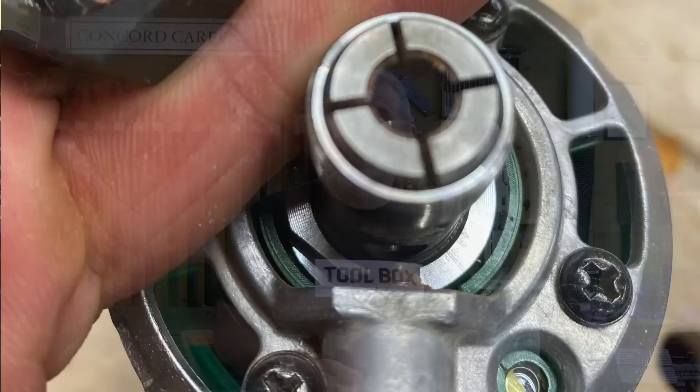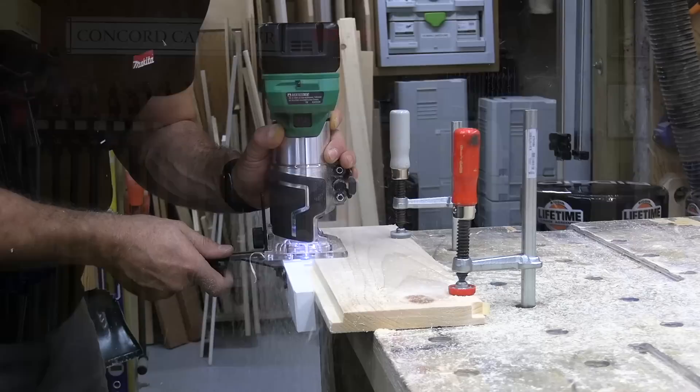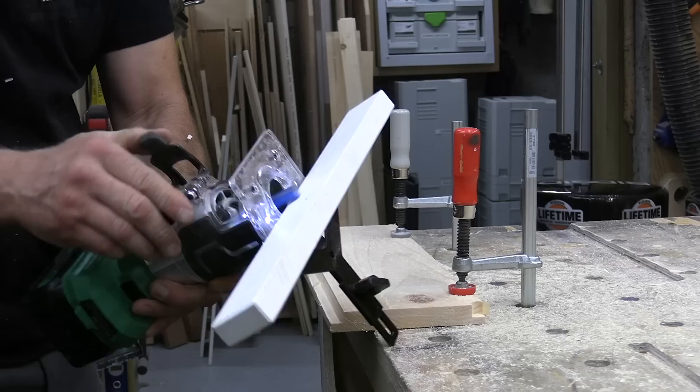It comes with quarter-inch and three-eighths-inch collet inserts, and I can see those collet inserts getting lost. I would have rather seen HPT offer a solid collet. It comes with a ball bearing trimmer guide, a straight guide, a template, a dust collection port, and a bit changing wrench. I used that straight guide — loved it, it adjusts well. I did some rabbets with it. It's really a nice accessory.